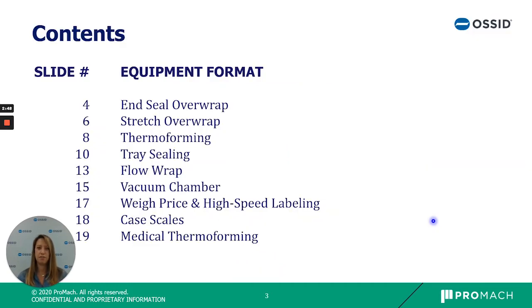Today I'm going to cover all of our equipment at AUSID including in-seal overwrap, stretch overwrap, thermoforming, tray sealing, flow wrap, vacuum chamber, weigh price and high speed labeling, case scales, and medical thermoforming equipment.